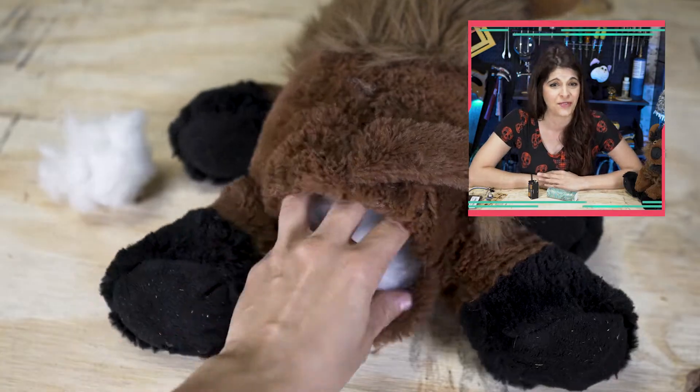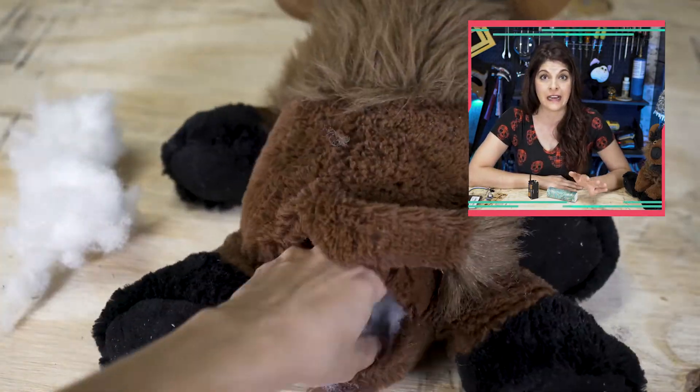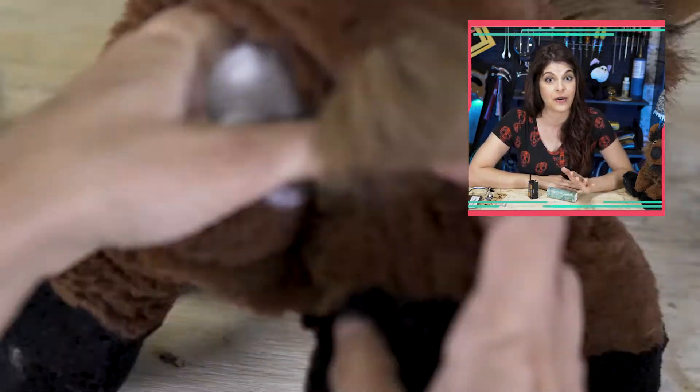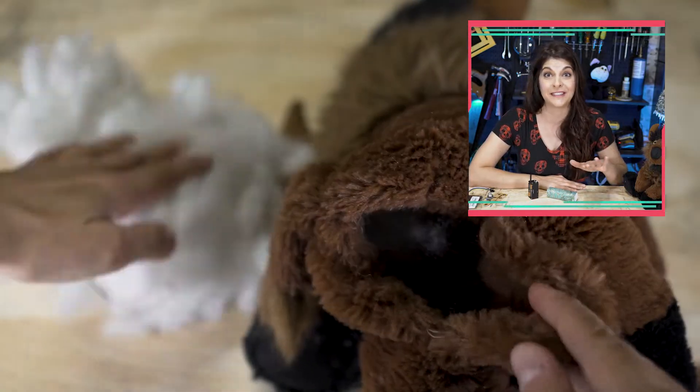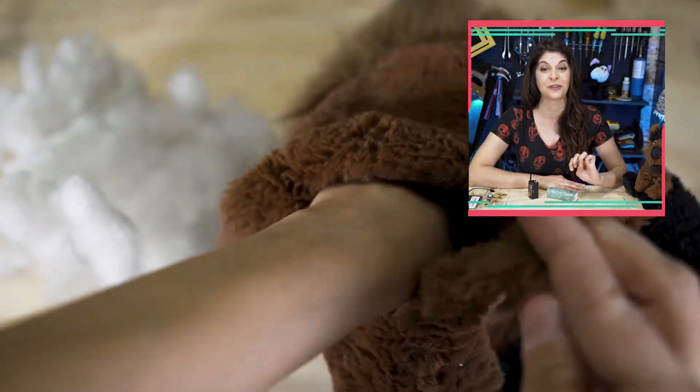And holy grail of stuffing. Now, I understand this is kind of disturbing because watching it now, I'm like, kind of reminds me a little bit of the — you know — it puts the lotion in the basket a little bit.